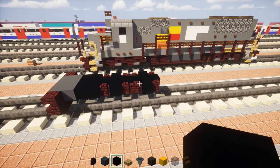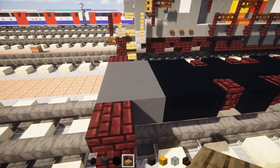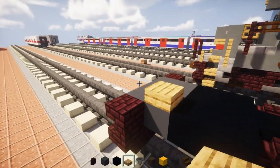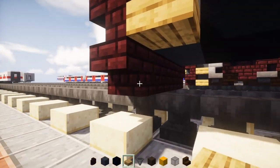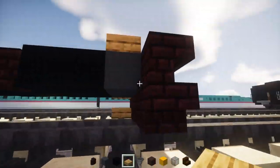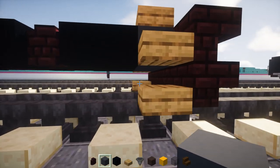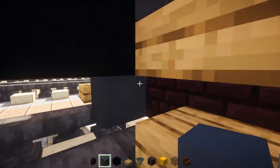Next we're going to take out oak slab. On this side we're going to add the steps — three of them going up like that — and the other side do the same thing. In the middle we're going to take gray concrete and fill in the inside part like that.